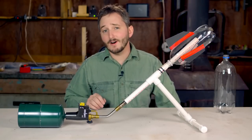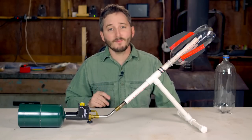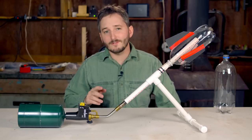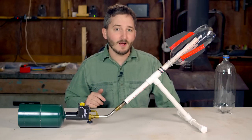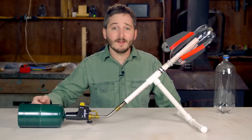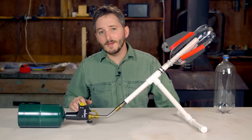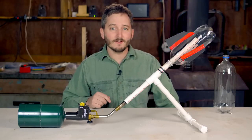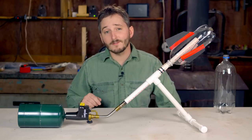Hi everyone. In this video, I thought I would show you a very simple bottle launcher design that I made specifically for kids to be able to safely fire propane bottle rockets with adult supervision. This design I put together last year, but I didn't think of making it into a video until I was recently sent an email from a teacher who had problems with one of my previous bottle launchers.